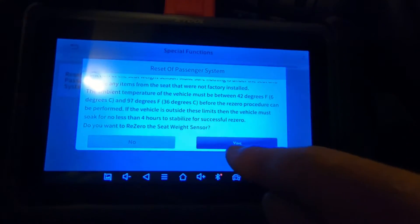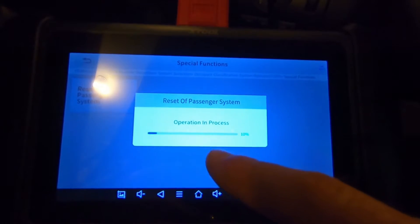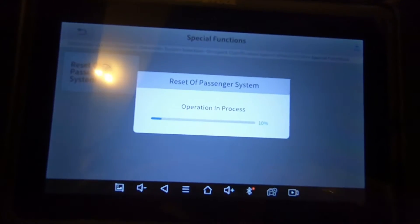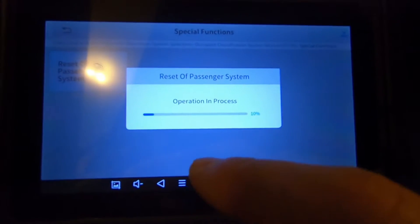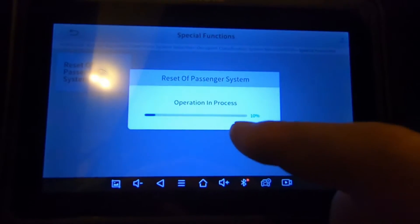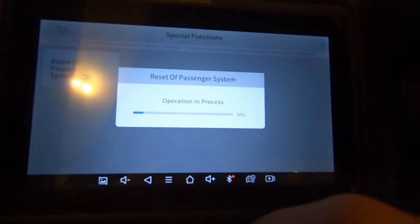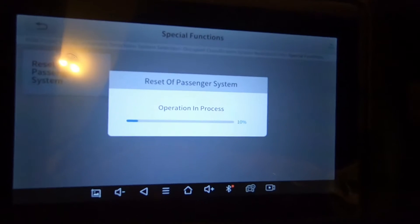It asks 'Do you want to re-zero the seat weight sensor?' and I do. It says operation in process — we'll be sitting here for a little while. It says 10 percent complete. When I did this previously, the counter stayed at 10 percent and then it prompted me to shut the ignition off, so there wasn't a progression up to 100 percent. That's normal behavior.